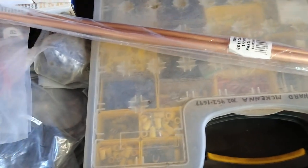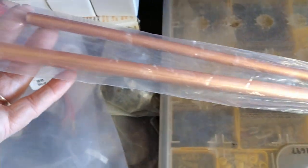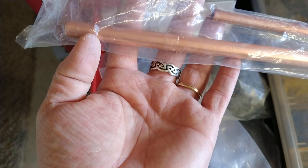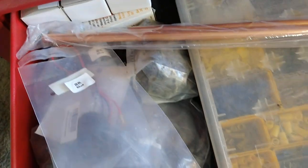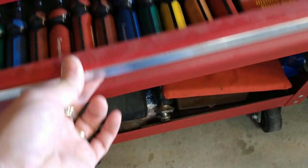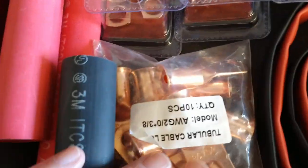I keep copper pipe in different sizes and just cut whatever size I need, put the wire in one end, hydraulically crimp it with my hydraulic crimper, do the same to the other end, shrink around it — it's good to go. I've got all the different lugs to hydraulically crimp on the ends as well.